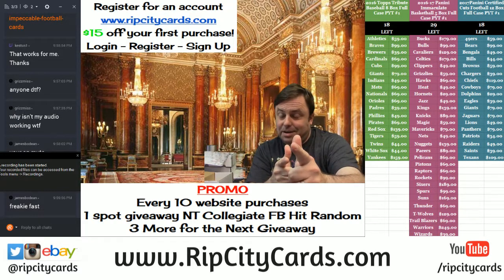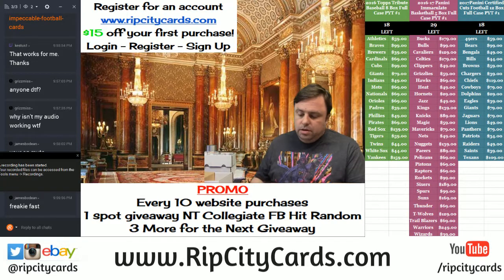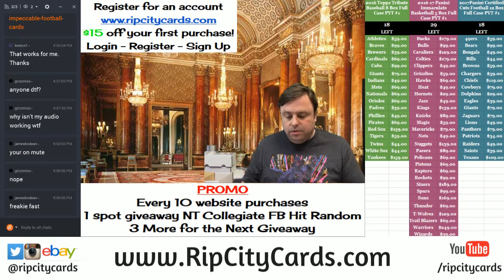Hey everybody, Garboard Jesus is with you. Welcome. We're going to be doing the Panini Donruss Certified Cuts Football 2017 Full Case 12 Box Break.